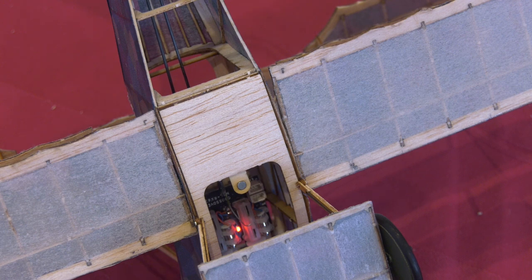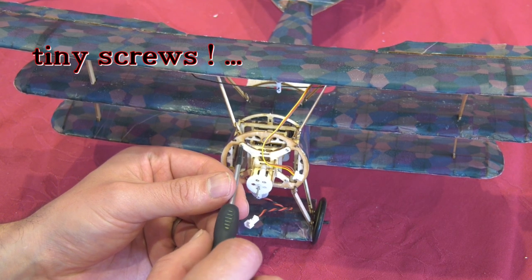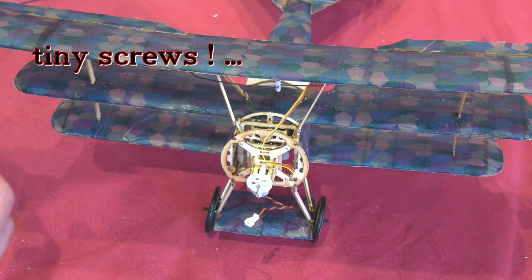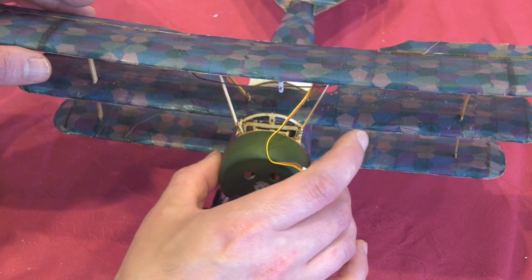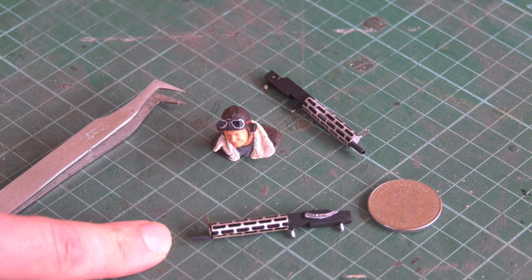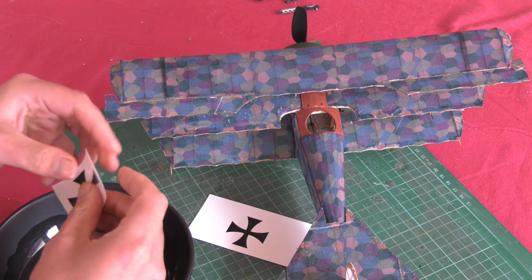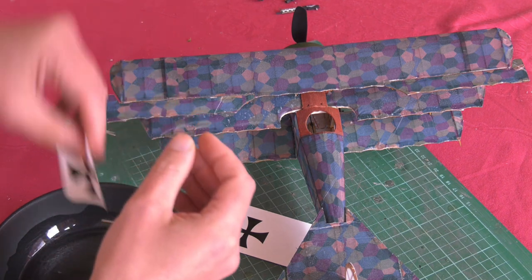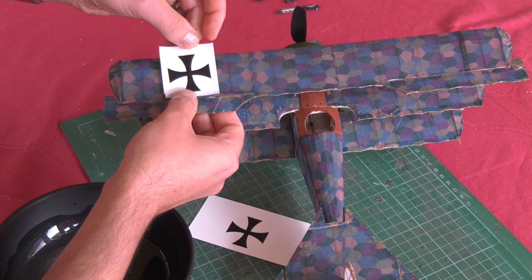We can connect up the rudder and elevator servos with the supplied 1mm carbon rod, then screw the electronics mount into place. These are the machine guns from the kit, all finished and painted, and also a 3D print of me as the pilot. I made and applied water slide decals rather than the kit-supplied self-adhesive ones, as they're a bit easier to deal with.